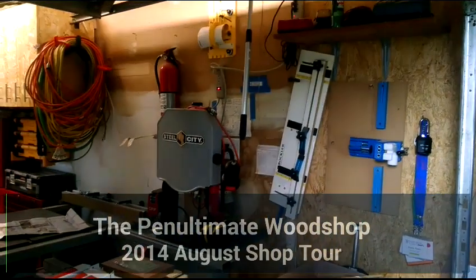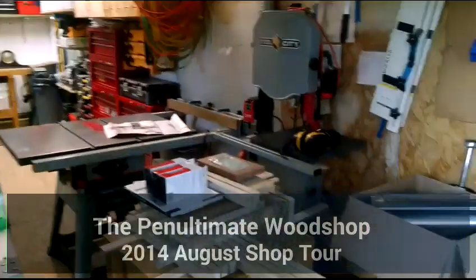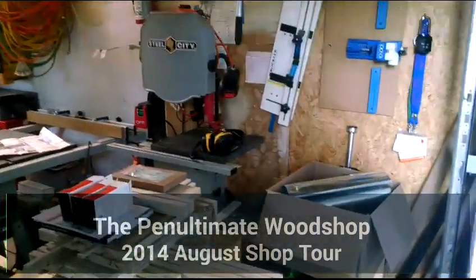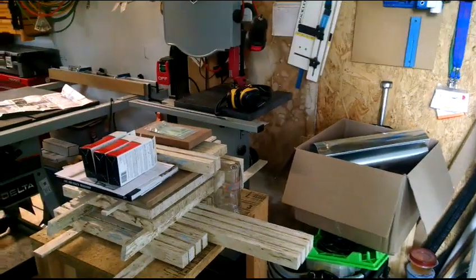Good evening. It is the evening of August 1st. So here we are doing the August shop tour. The shop is relatively clean now, so I figured I'd do this before I unpack the contents of my work truck into it as we're going on vacation.